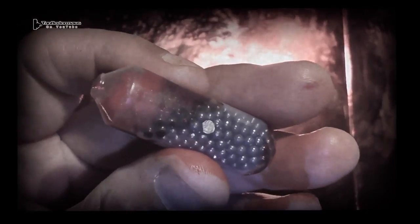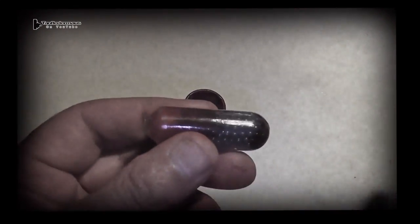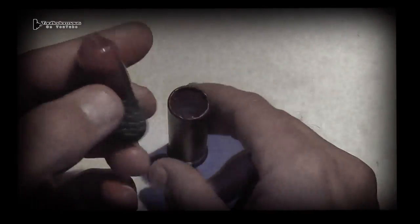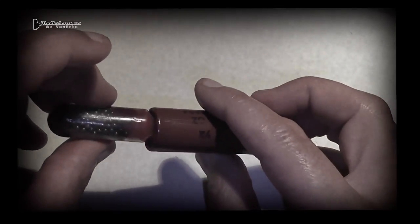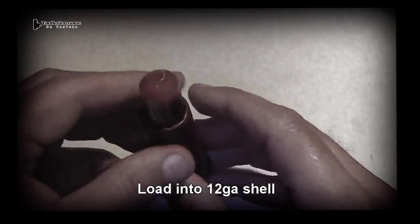We end up with a large lead slug that's nose heavy, and we'll load this into the shell backwards so the G-shock is slamming against the lead and not the liquid side. After all, liquids aren't compressible, so if we loaded it in liquid side first it would just burst like a bullet hitting a water jug.